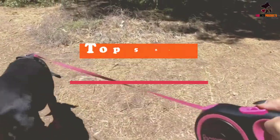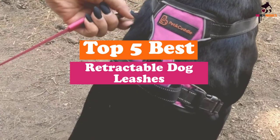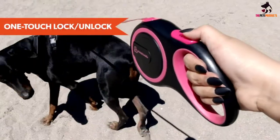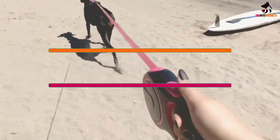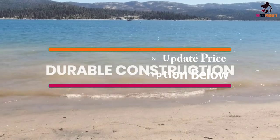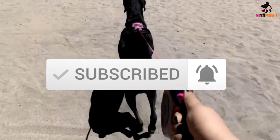Hey guys, in this video we're going to be checking out the top 5 best retractable dog leashes available on the market for their true quality. I made this list based on my personal opinion and hours of research, and have listed them based on popularity, quality, price, durability, user opinions, and more. If you want to see more information and the updated price, you can check out the description below. Make sure to subscribe for more reviews. Let's get started.